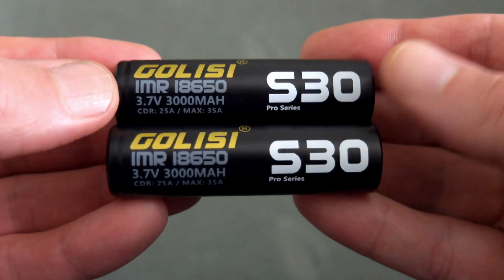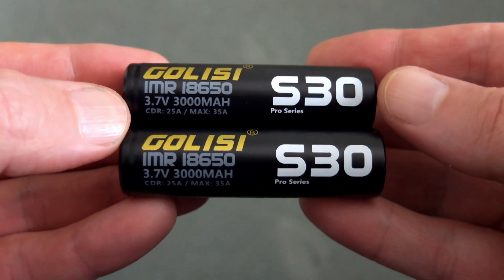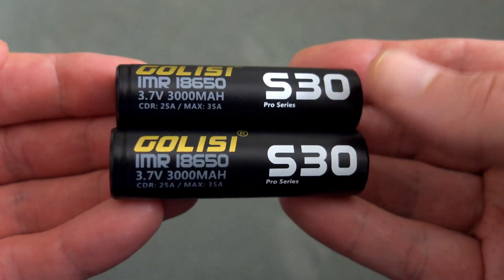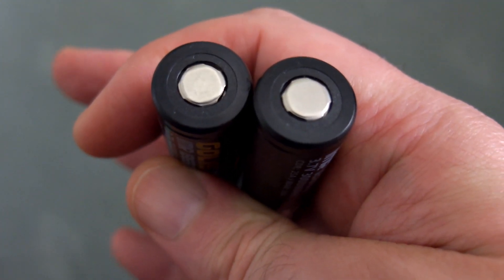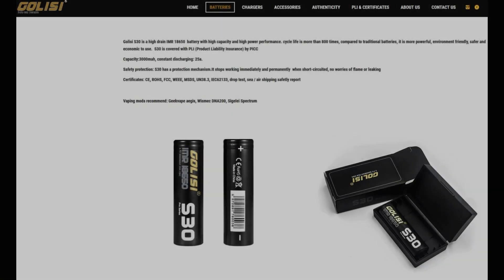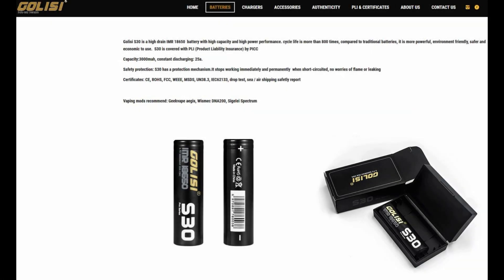I've got another quick battery test for you today — it's the Glissy S30 batteries. I looked at the S26 previously, and these are just the higher capacity variation on those. They even have the same power output; the normal power drain is 25 amps. I don't really take any notice of the pulse drain rating